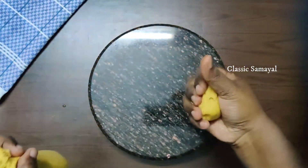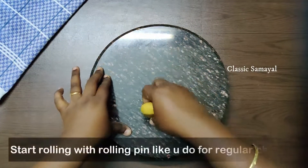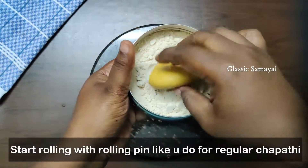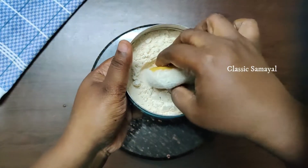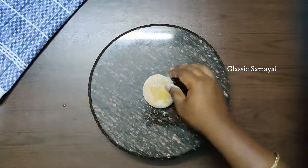Add 2 spoons of rava and mix it in. It will be very soft. Coat it and knead it dry.